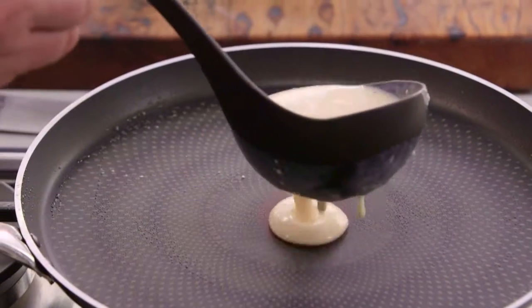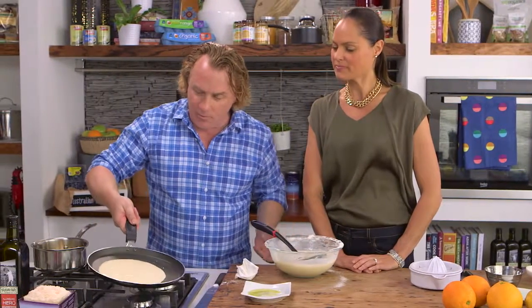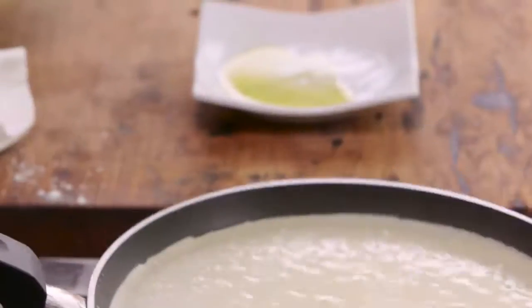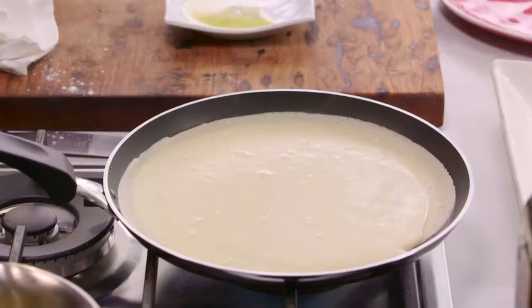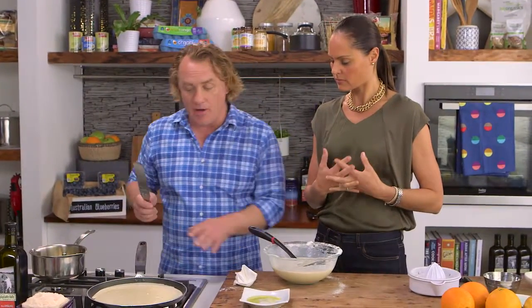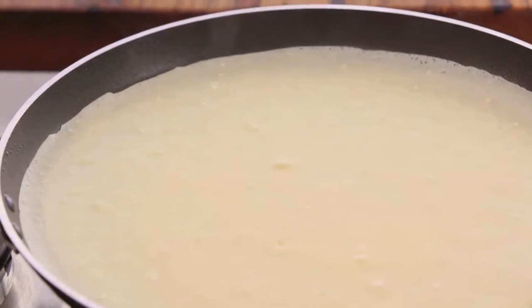Pour a little bit of crepe mixture into the middle — about a ladle full will be enough. With the handle, just gently smooth it all the way around. I'll turn this up to about a medium heat. What you want to do is cook the crepes nice and evenly and then flip it over. I do it with my hand, but I'm going to use a palette knife to flip it. I like a little bit of golden colour — traditionally there's no colour at all with crepes, but I like just a little bit.